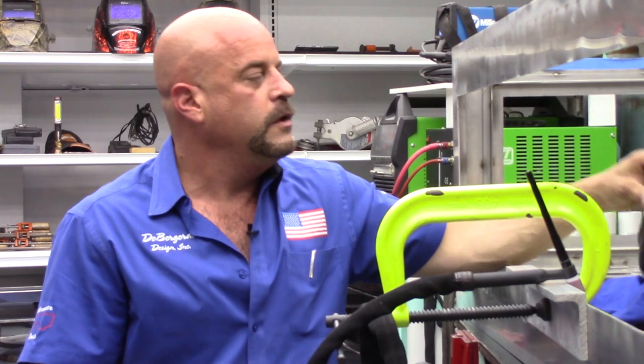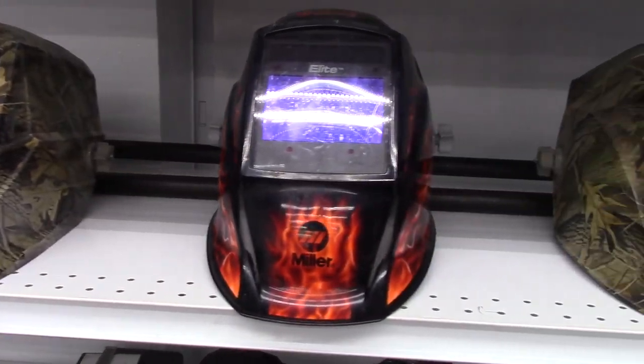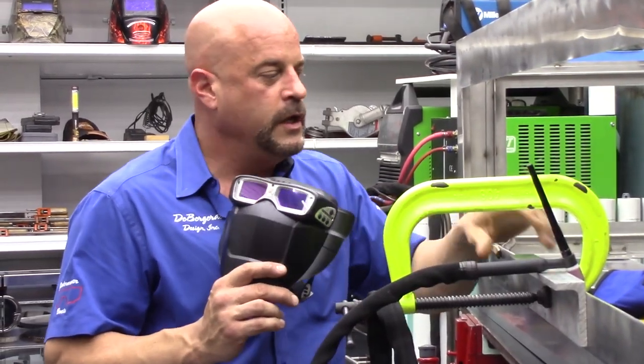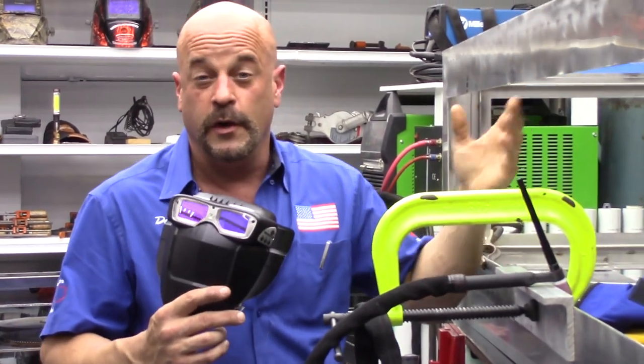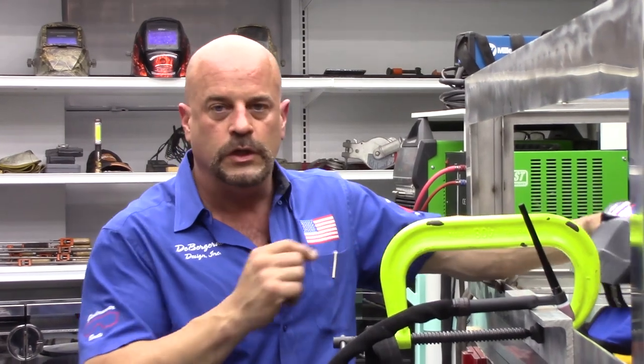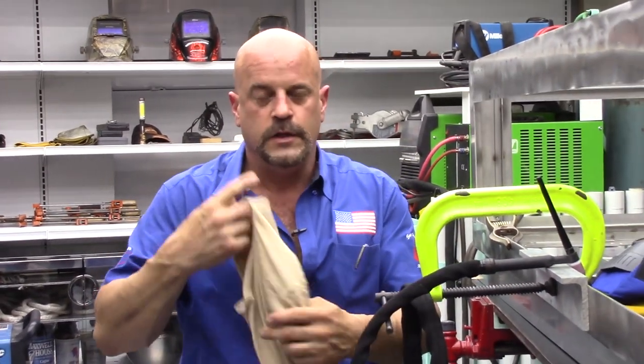We're going to talk about this really neat mask from Miller. You can see behind me the surplus of welding helmets I use. This is actually a mask, and you would not believe how easy this makes your life when you're welding inside a box. Your helmet is always hitting up here or down here, you can't get your eyes adjusted right. With this little bad boy, you put the shield on and you've got just like a welding helmet.